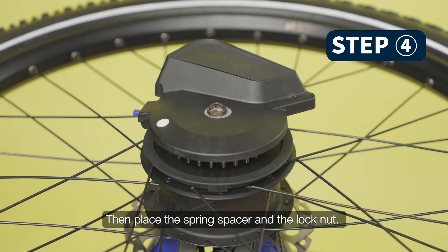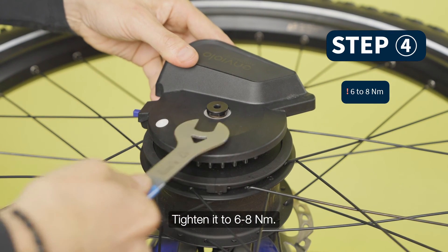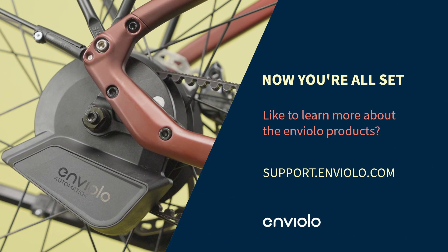Then place the spring spacer and the lock nut, and tighten it to 6 to 8 Nm. Now you're all set.